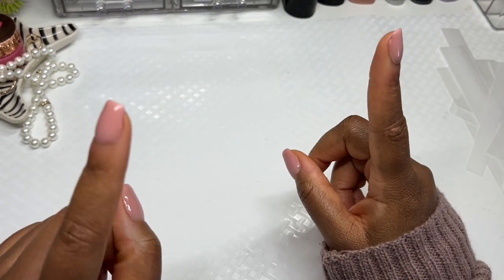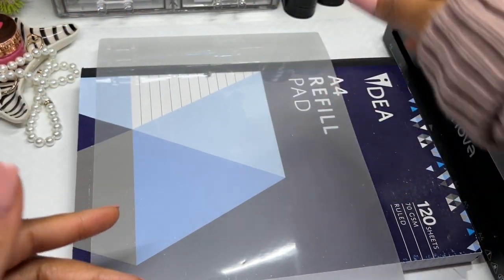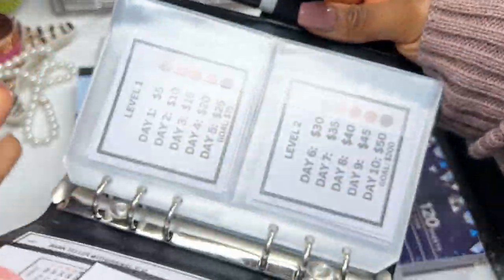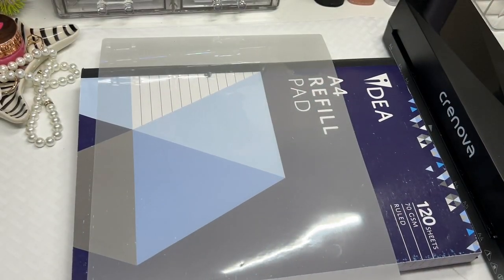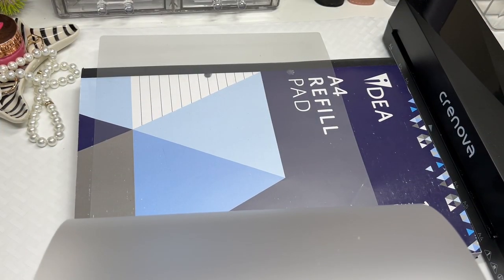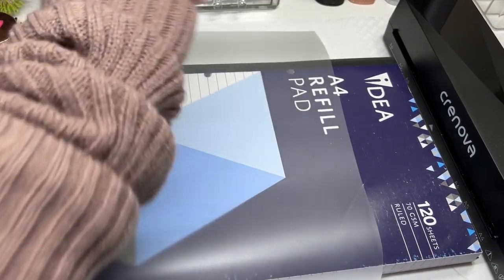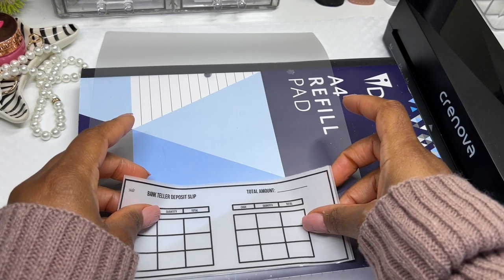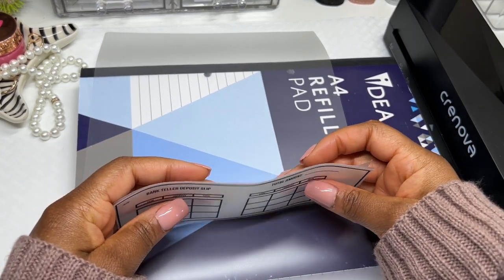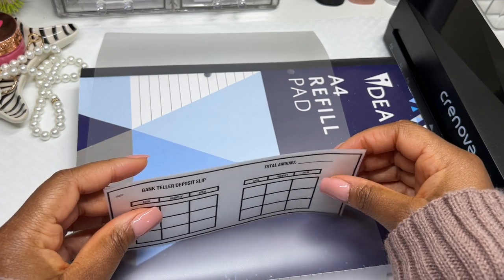Now I'm grabbing the 100 micron laminating sheet to use as the outer layer. I need this piece to be the one where I'll attach the hole. I'm going to place everything inside leaving just a bit of space for the hole punch. The hard part is making sure they're all straight before going into the laminator.